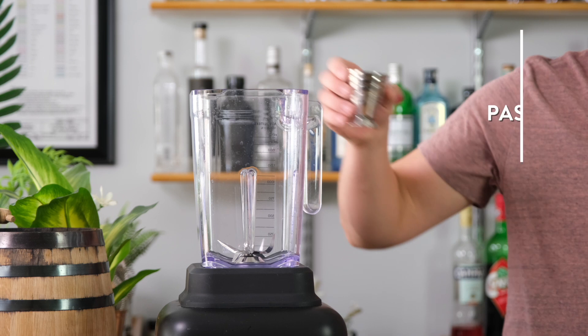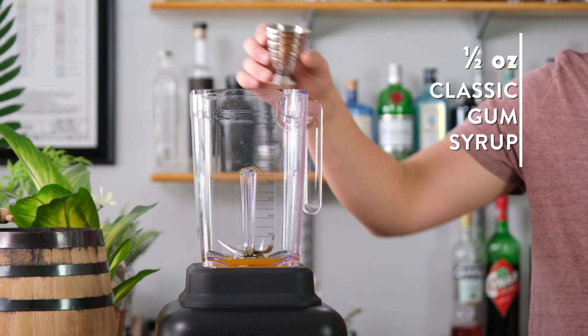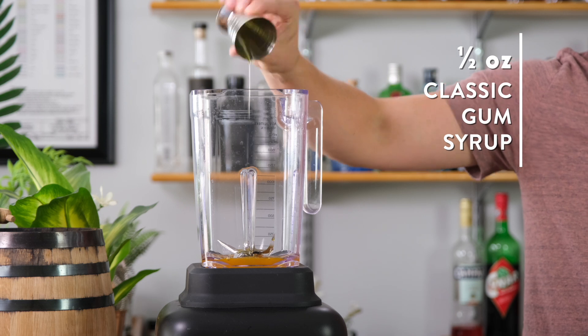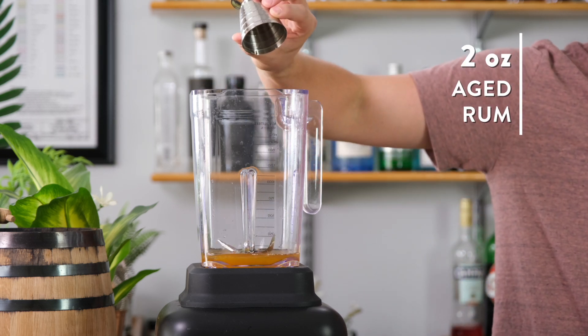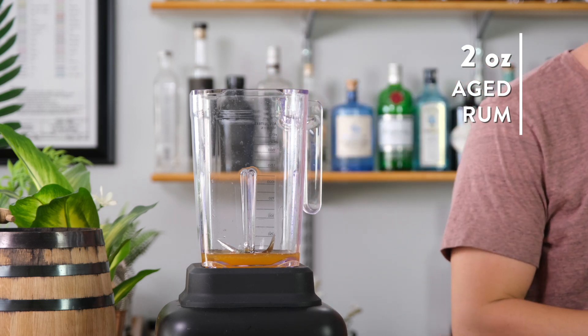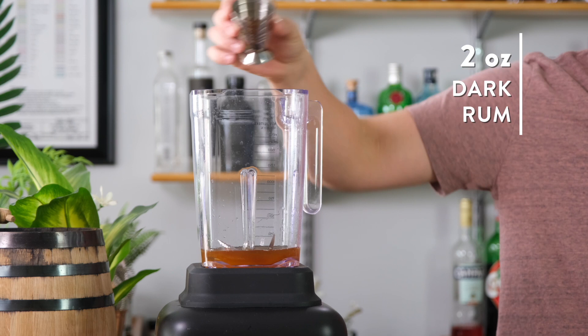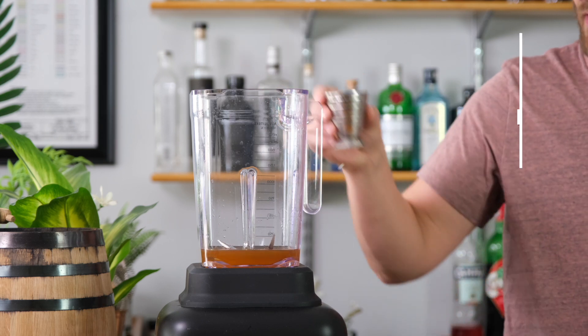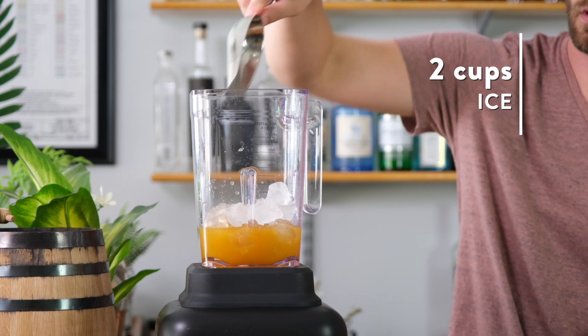We'll start off with two and a half ounces of our tropical passion fruit syrup. Next, we'll add half an ounce of classic gum syrup. Next, we'll go with two ounces of an aged Jamaican rum, which adds a little complexity. We'll follow that up with another two ounces of a nice, dark, sweet-tasting rum like Caruba. Now we'll add three ounces of freshly squeezed lemon juice. Finally, we'll add two cups of ice.